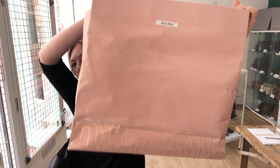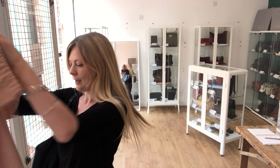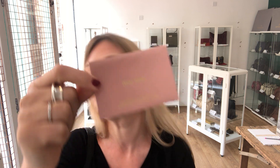It comes with a Miu Miu carrier bag and also a Miu Miu dust bag. And also the authenticity card inside the little envelope — how cute are these little envelopes that they give you? So, authenticity card as well.